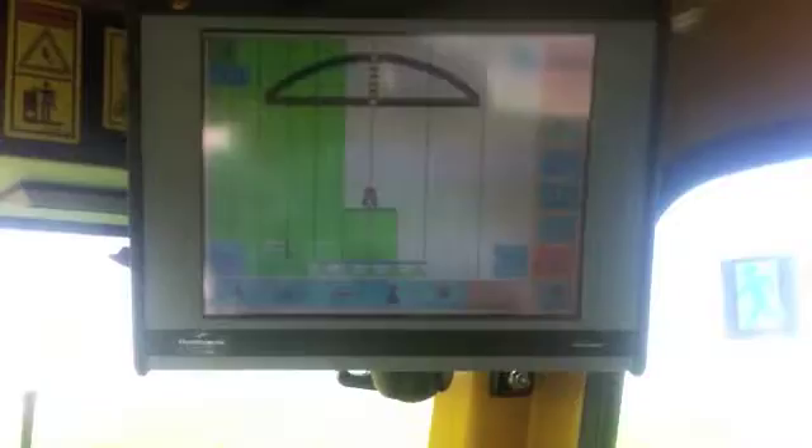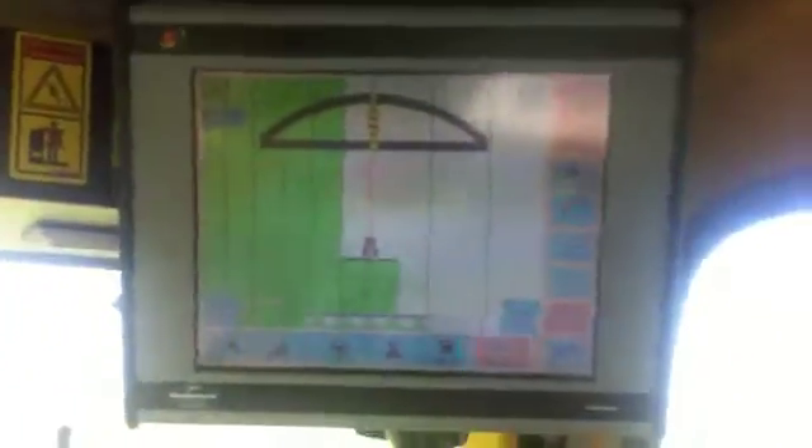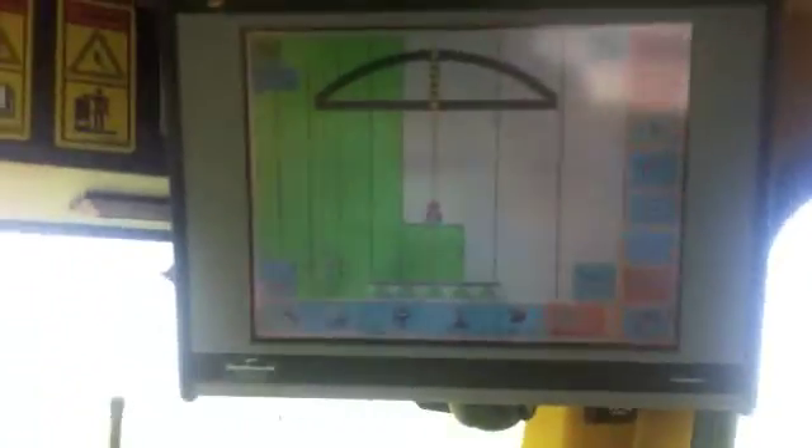I'm just going to show you the functionality of the screen here. As you can see I am out spraying right now — the green area is the portion of the field that I have completed. The light bar going up above keeps you on track if you're manually steering; the eDrive is actually set up into the hydraulics for steering the system.